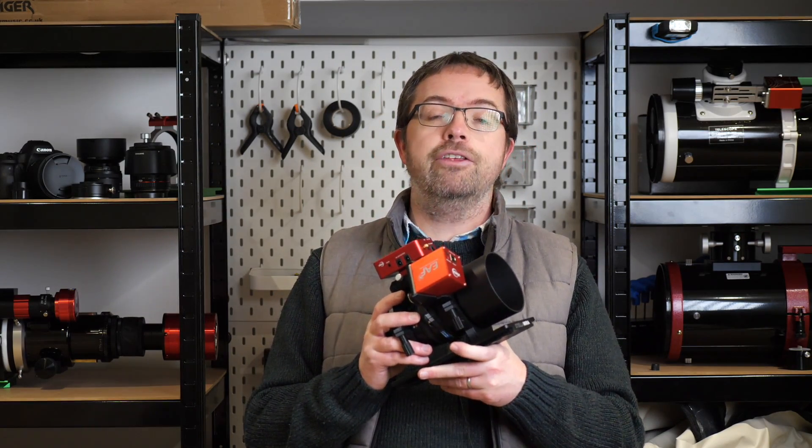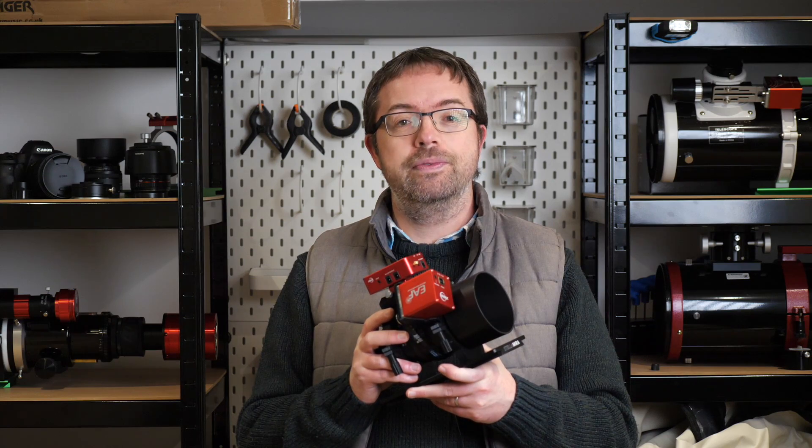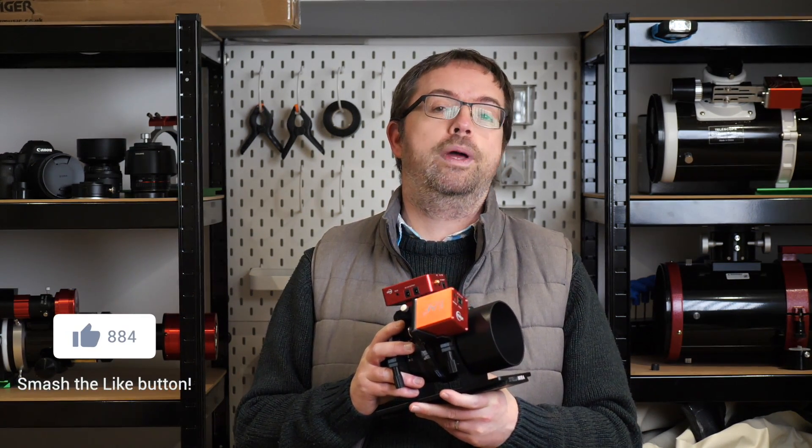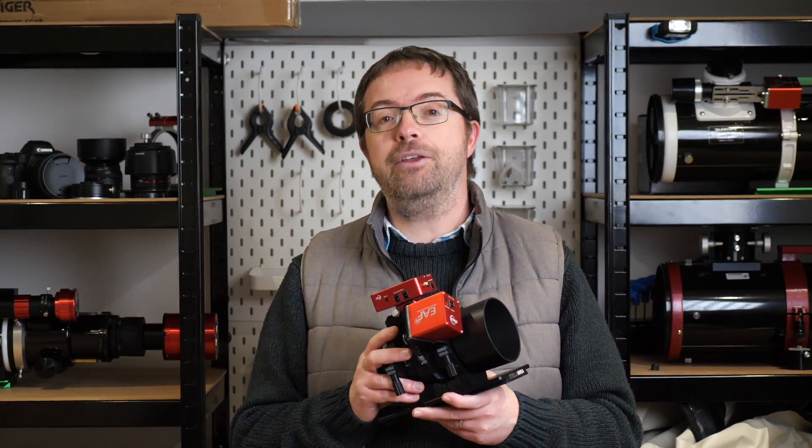Do you have a Mini or any of the other ASI Air units? Let me know how you like them and how you use them in the comments below. This will be my final video of 2022, but I'll be back in 2023 with more Astro Adventures from the UK, so I hope you can join me then. Take care of yourselves — best wishes from Scotland and clear skies to you all.